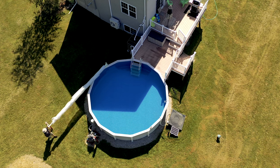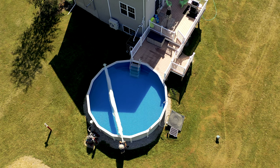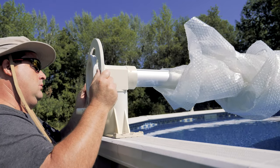Solar pool covers are really great — they help prevent radiant heat loss as well as keeping your pool cleaner. Using a reel system makes putting the cover on and off much easier, especially for one person.